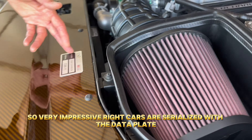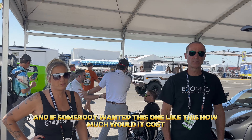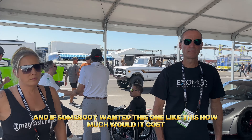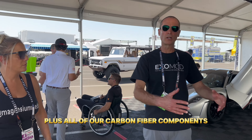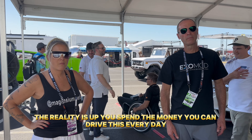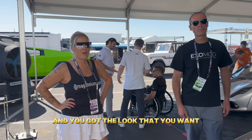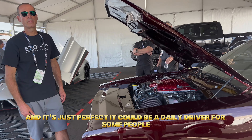All of our cars are serialized with a data plate giving the serial number of the build. Build time on a non-full-transparent is about four months; on a full transparent, because of all the different stages, it's about five and a half months. To have one like this it costs $400,000 — 2,000 hours of labor on top of a $120,000 base car, plus all the carbon fiber components and custom offset wheels. But you can drive this every day, keep it for the next 20 years, and it's got modern tech.